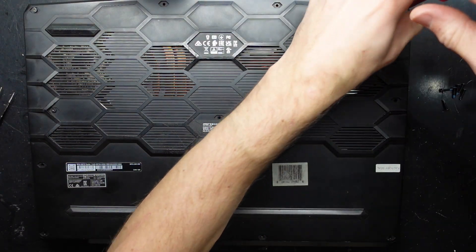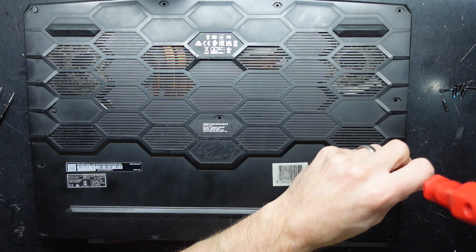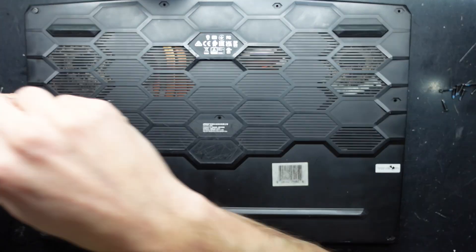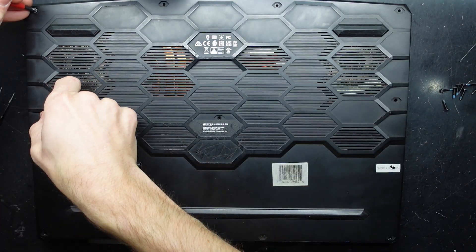We believe the factory seal sticker over here looks to be okay, yet we're missing three screws. I don't know if someone's attempted to open it up and got nowhere — what may have happened.